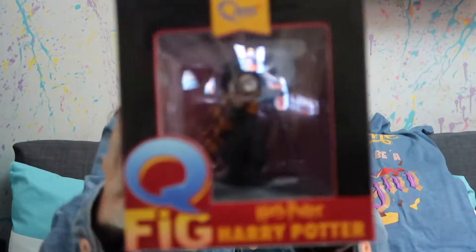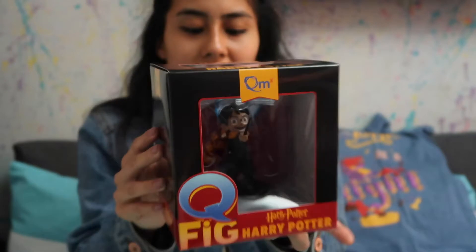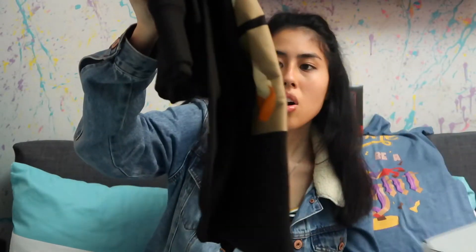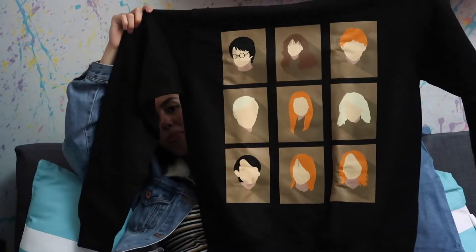The second item — I feel a box inside a box. It is a figurine of Harry himself, very cool. I've never actually seen these before — QMX — so detailed! I'll give you guys a closer look. The third item is another piece of clothing. Oh, this is nice — I like this minimalistic art style featuring all the characters from Harry Potter. It's a very nice cozy big sweatshirt slash jumper.